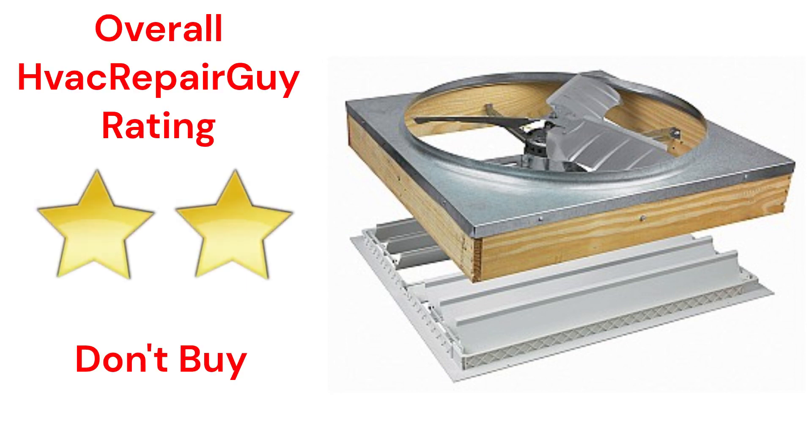This brand receives an overall 2-star don't buy rating from HVAC Repair Guy. Please share your experiences with this brand in the comments section of the HVAC Repair Guy YouTube channel.